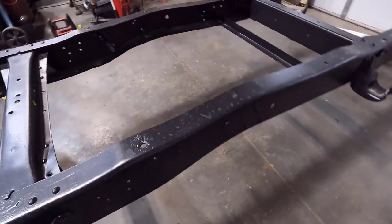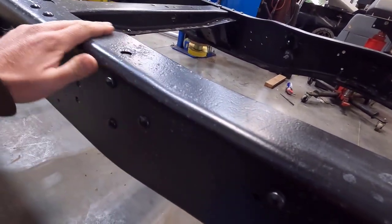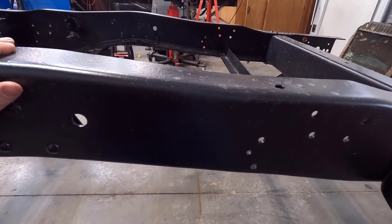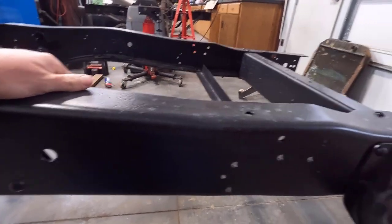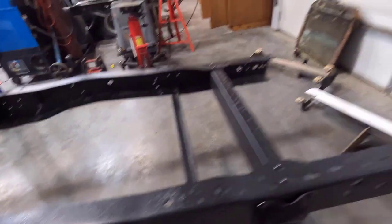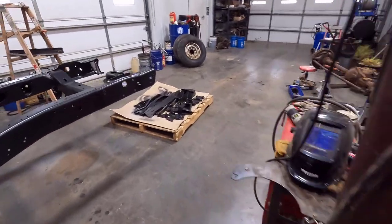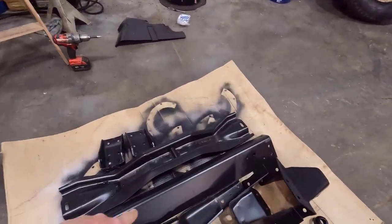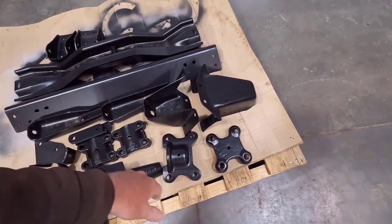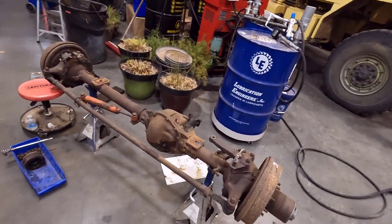Back here in the rear of the frame there was some rust pitting. They used a high build primer which filled some of the divots, and you can still see some pitting from the flaky rust, but it turned out really nice. Over here we have the small parts — the crossmember we replaced in the last video, transmission crossmember, engine perches, the blocks, and the bottom plates for the axle. All that stuff will be going on the frame, but right now we're talking about this axle.